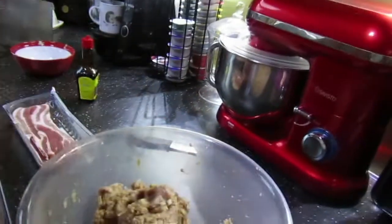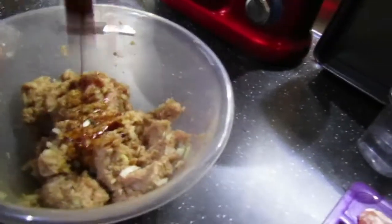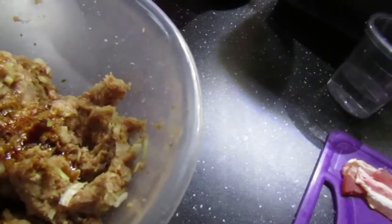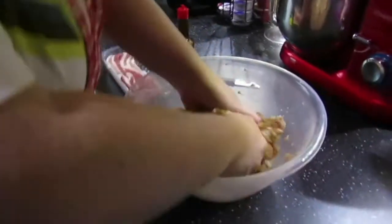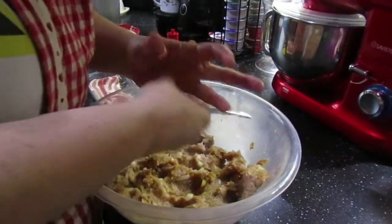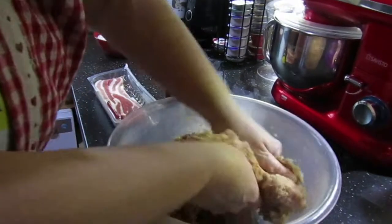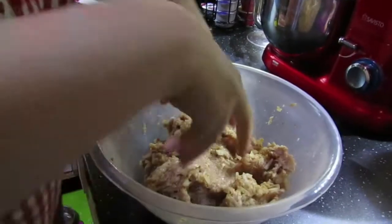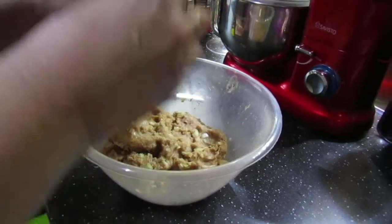I'd like some more liquid seasoning please - other liquid seasonings are available. I just got a look for naming the brand; if looks could kill I'd be six foot under right now. Mix in the liquid seasoning of a generic type. Mix it all in and you can smell the seasoning now above the onion and the bread. I've used wholemeal bread today because that's what I have in the house, but it has quite a strong flavour so you need to balance it out with the other flavours.